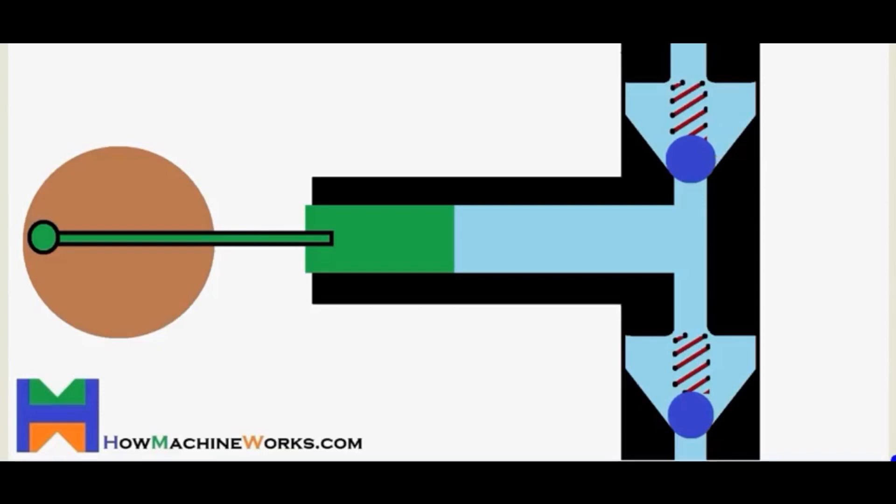Today we are talking about the reciprocating pump, which is considered the most common HPLC pump these days. The reciprocating pump consists of mainly two parts: the head part and the body part. The head part contains a piston or a plunger, which is moved under the control of a rotor.